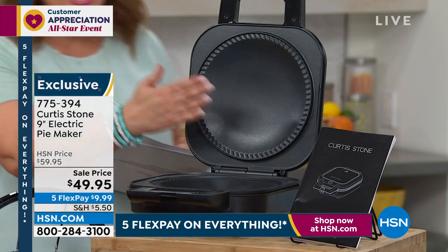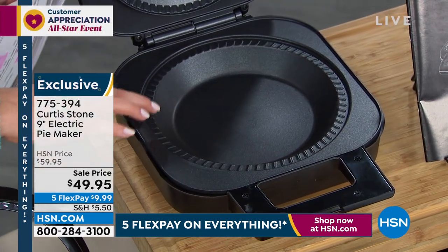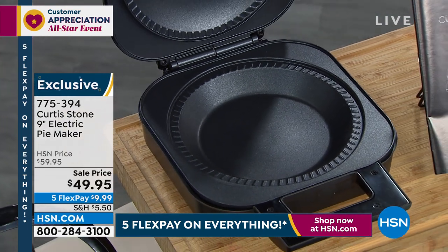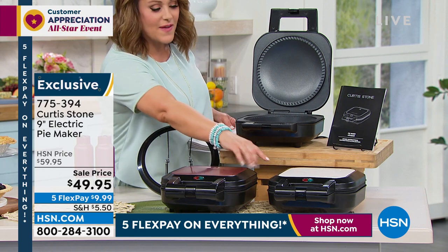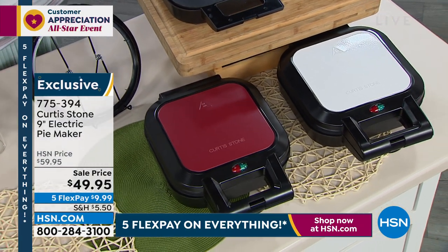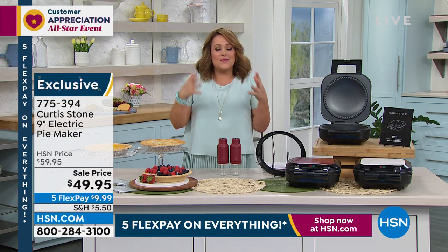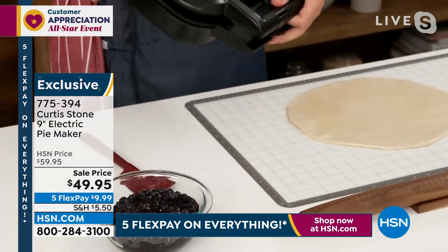Moving on to something so perfect for spring and summer entertaining — barbecues, hanging out with friends. If you love pie, or if mom loves pie, or dad loves pie — pies are not easy to make from scratch, but they will be now with Chef Curtis Stone's nine-inch electric pie maker. Non-stick surface, plugs into a standard outlet, and it even does the crimping for you. You'll also get a pastry cutter for a uniform, consistent cut every time, plus 17 recipes included. Choose your color — red, white, or black. Sale price today: $49.95.